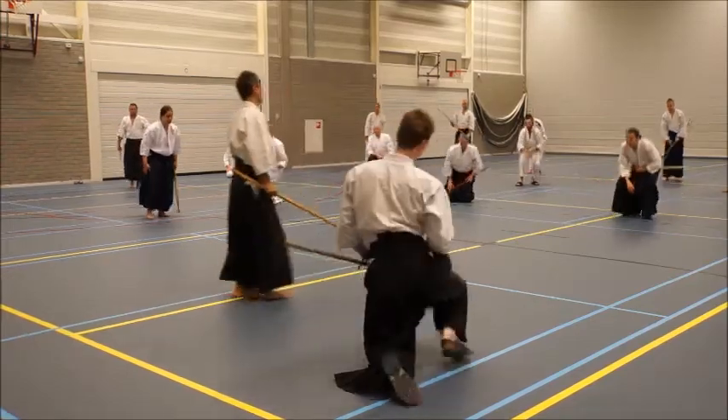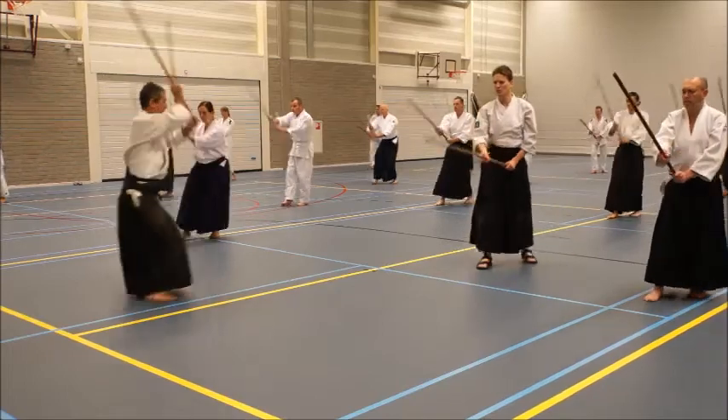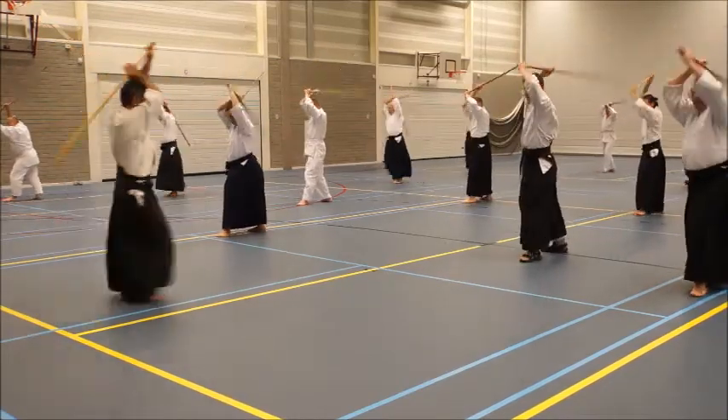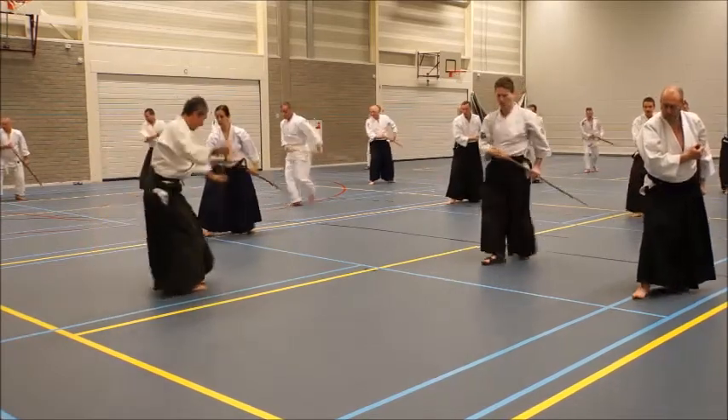So let's try that, number 8. Back, strike, back — good enough, open up.